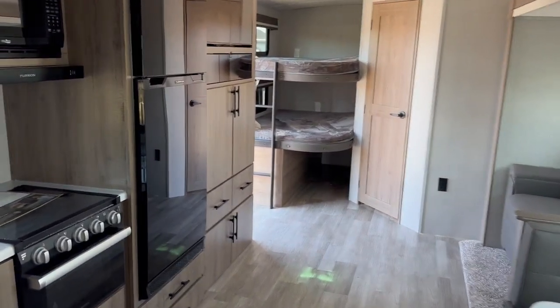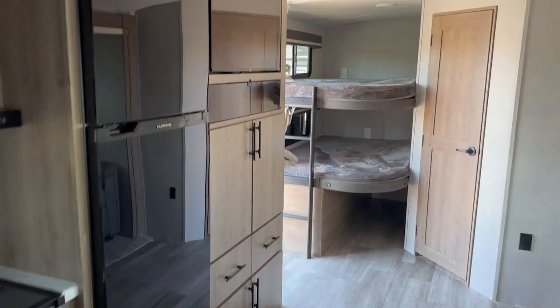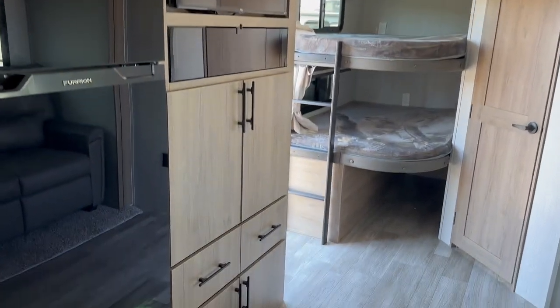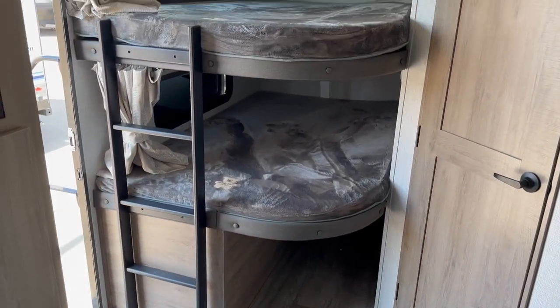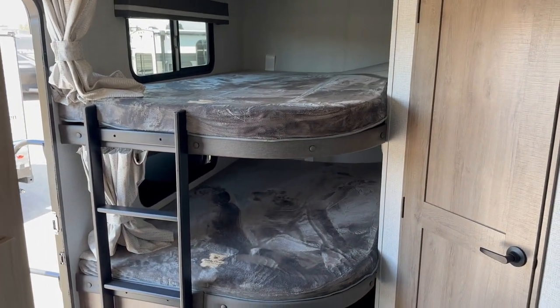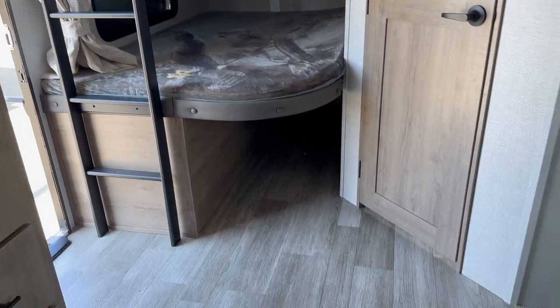As we head towards the back, you can see on the left-hand side the 12-volt fridge. There's a beautiful entertainment center with all kinds of storage set up there as well. And your double-over-double teddy bear finished mattress bunks, so the kids have a spot to hang out, with storage underneath as well.